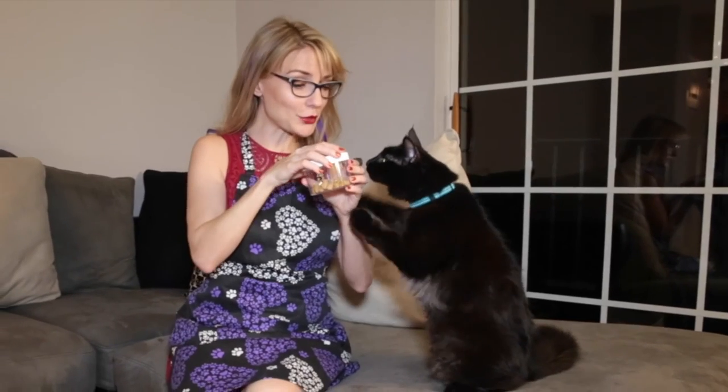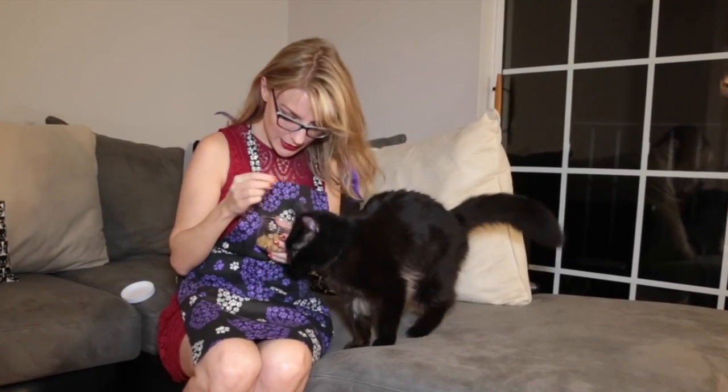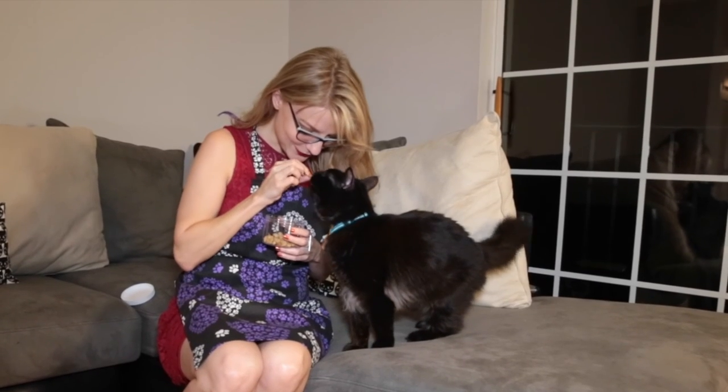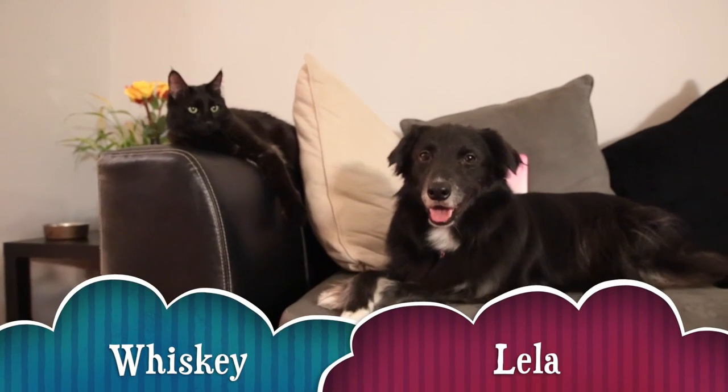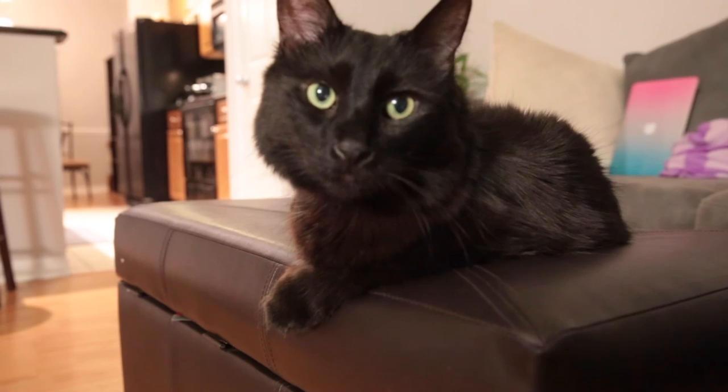The moment of truth — the Whiskey taste test. What do you think, baby boy? Here you go. Yes! Whiskey and Leila say find Jennifer Catpur on Facebook, Instagram, and Twitter. We'll see you next time.